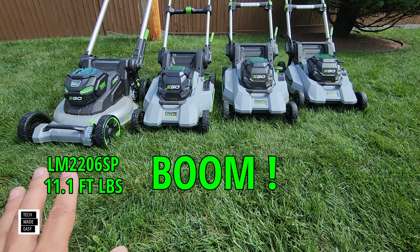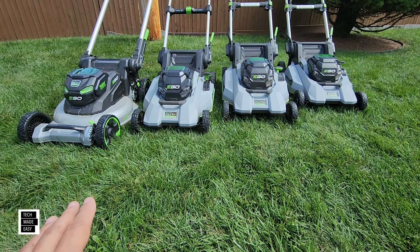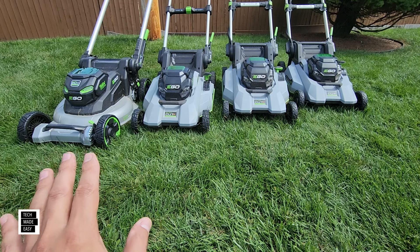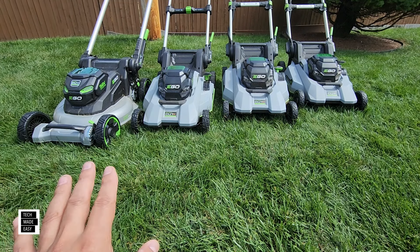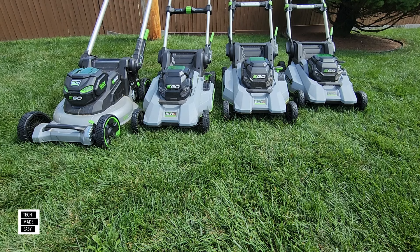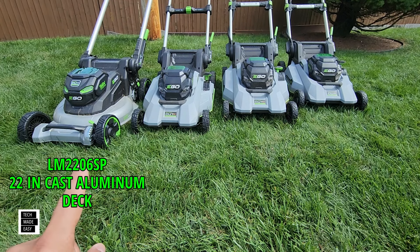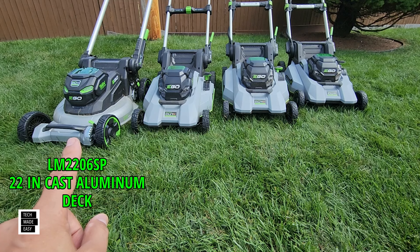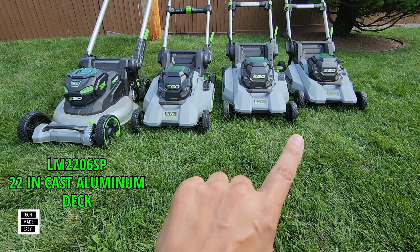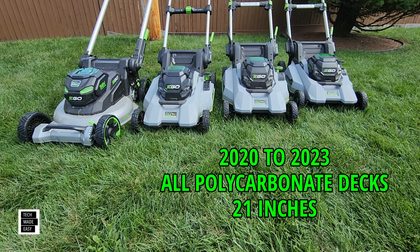Now let's talk about deck material and size — keep in mind deck size doesn't always mean you get a larger blade. The 2024 LM2206SP has a cast aluminum deck at 22 inches. The 2023, 2021, and 2020 models all have polycarbonate decks and are all 21 inches.